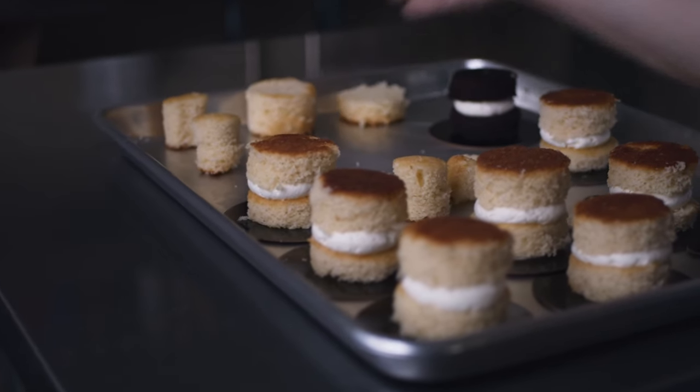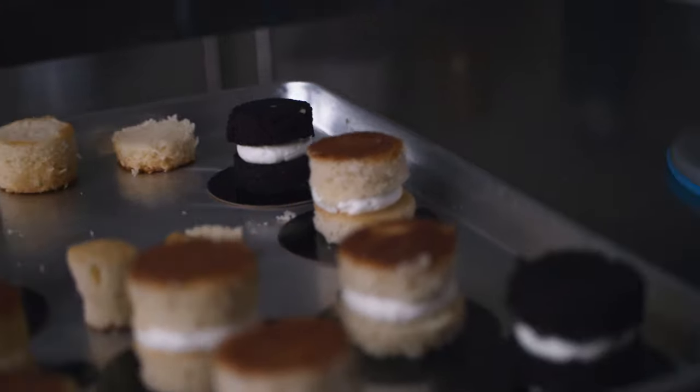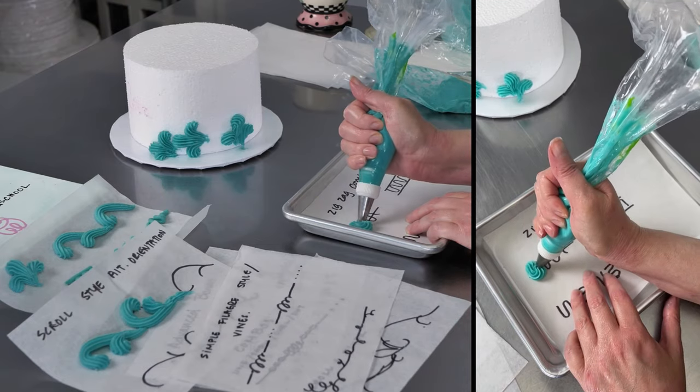This is Amy Chan from cakedecoratingschool.com, and if you like cake decorating, you're in the right place. Thanks for checking out one of our past live sessions. If you had fun and enjoyed it, we'll help you tune in for one of our future lives.